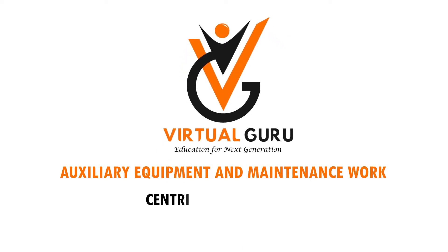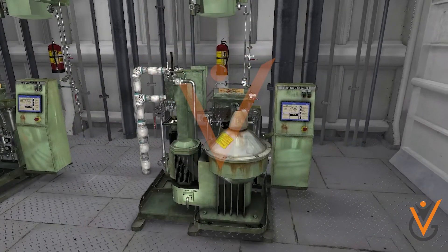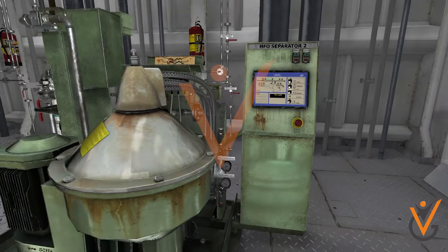Auxiliary Equipment and Maintenance Work. A high-speed centrifuge is a type of separator which is used on a ship to remove contamination from liquids such as fuel and lube oils.